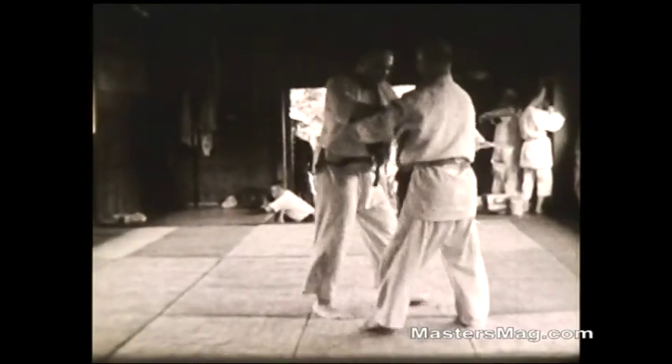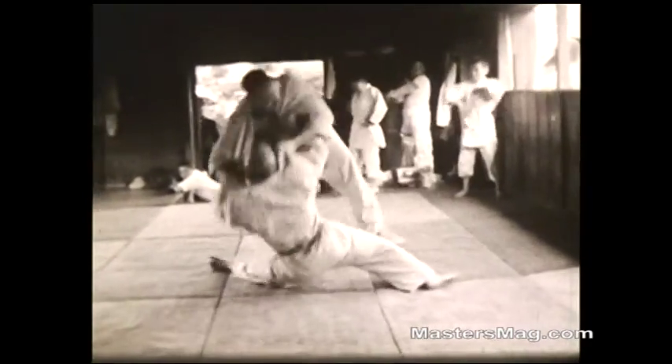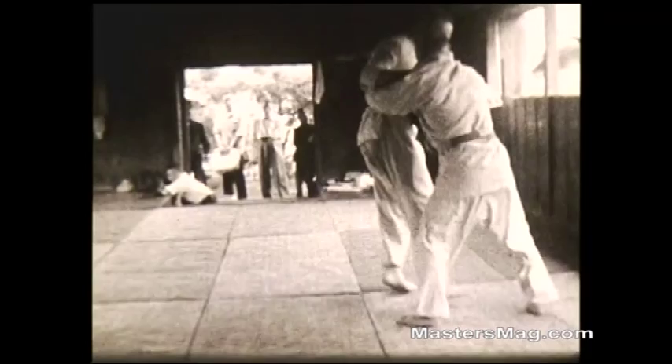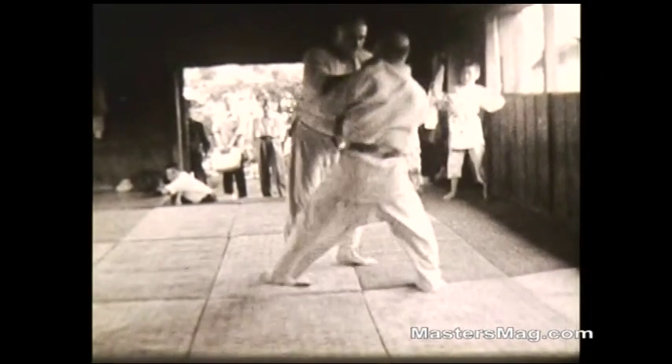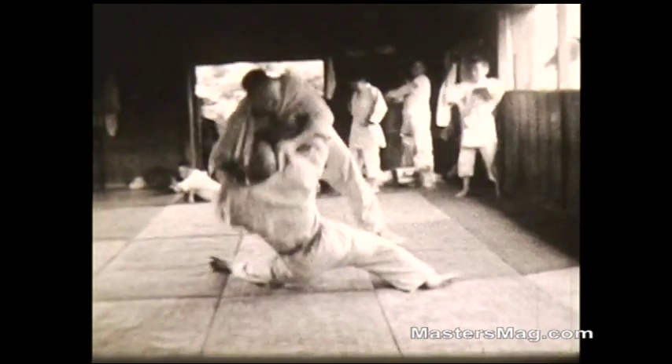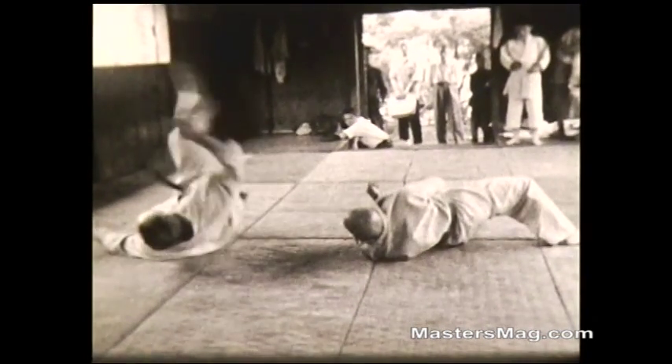Now Hadley and the sensei are doing randori. Watch how Hadley bounces on that spring floor when he's thrown. Hadley tries an oochigari; the sensei stops and slides into ukiwaza. In slow motion, Hadley tried oochigari and as he steps away, the sensei slides down, catches his leg, and with his hands throws him through the air with ukiwaza.